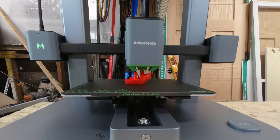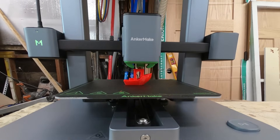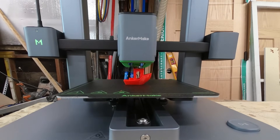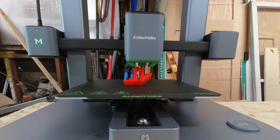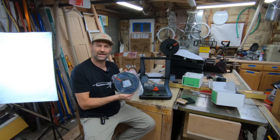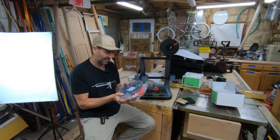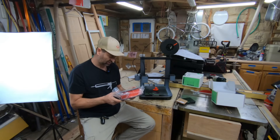The Anchor Make 3D printer made it very easy — it was a hundred percent plug and play. If you've been thinking about getting into it, I recommend it. There'll be a link in the description. I did print this with PLA Plus from Anchor Make. They sent out red and black, but you can get it in a whole bunch of different colors.